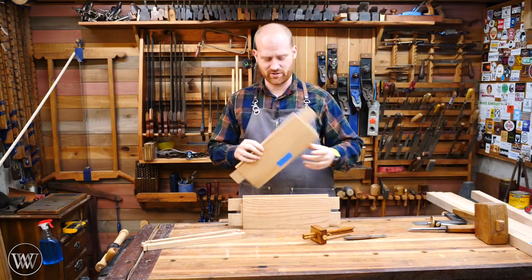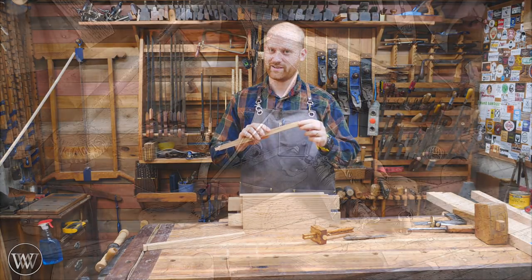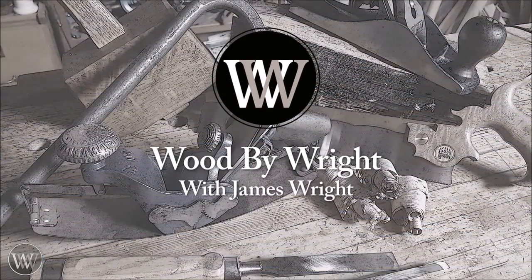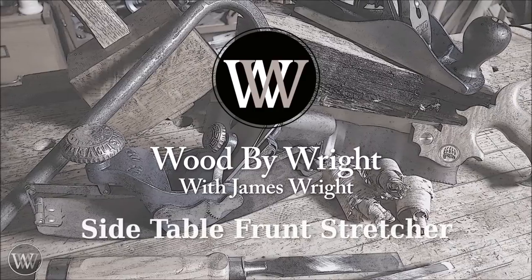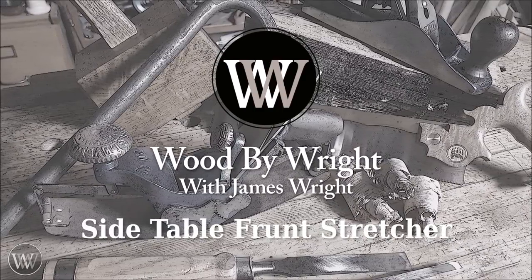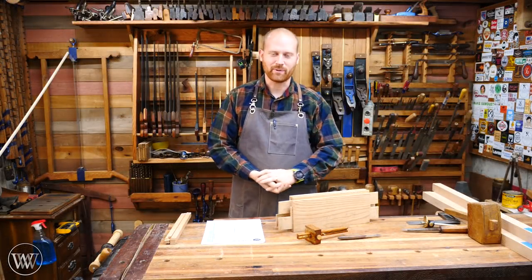If you thought the last video was a bit of a stretch, this one is really going to be just a bit of a stretch. Hey y'all, I'm James Wright and welcome to my shop.